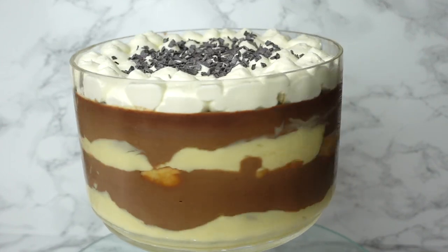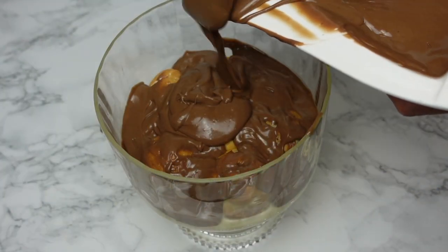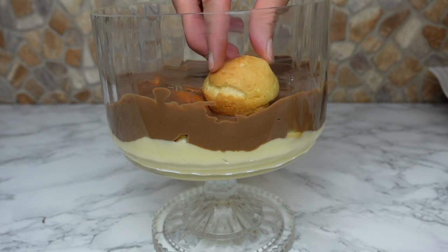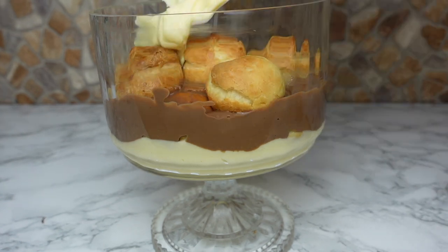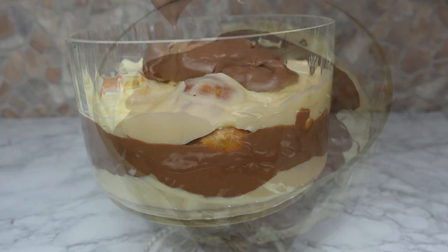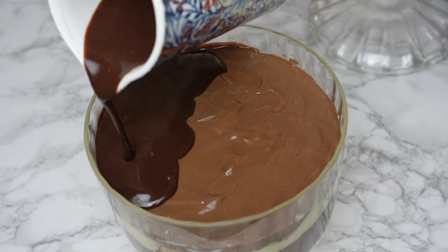Hi guys, it's Hinda, welcome to Cooking Fantasies. In today's video we're going to be making a delightful dessert: a profiteroles trifle — the perfect dessert for any occasion. Profiteroles, also known as cream puffs, are a classic French pastry made with choux dough, filled with vanilla and chocolate custard, and in trifle form they are layered with even more custard cream.